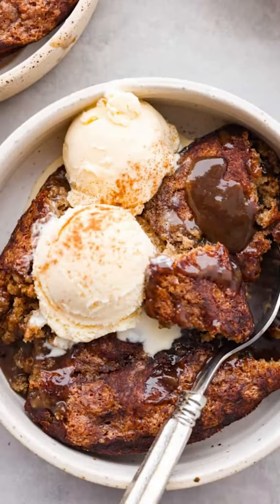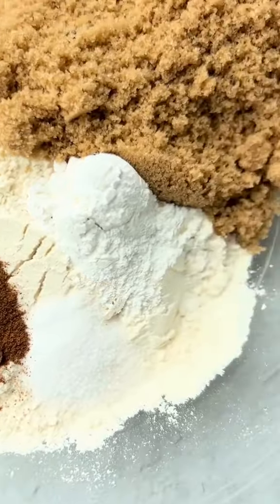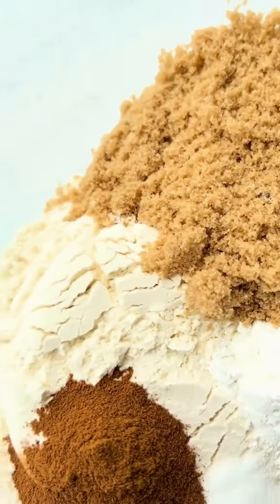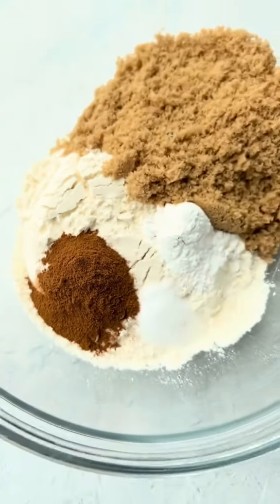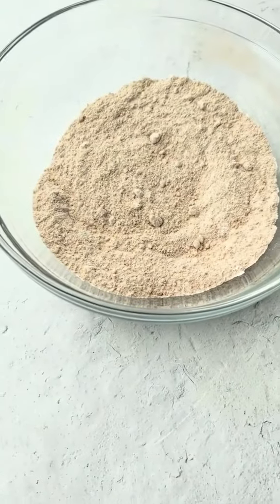Snickerdoodle Cobbler is a fun fall dessert that creates its own caramel sauce while it bakes. Combine a cup of all-purpose flour, a teaspoon and a half of baking powder, a half a teaspoon salt, a teaspoon of ground cinnamon, and three-fourths of a cup of light brown sugar.